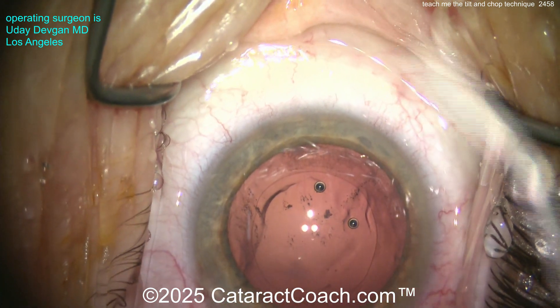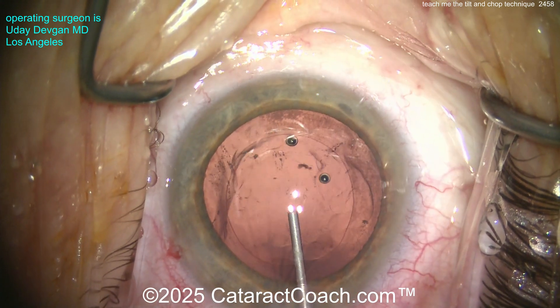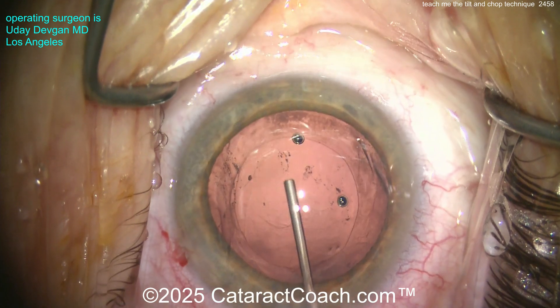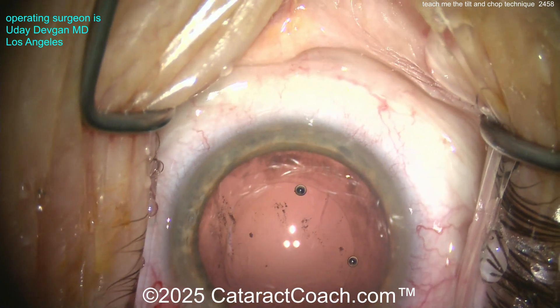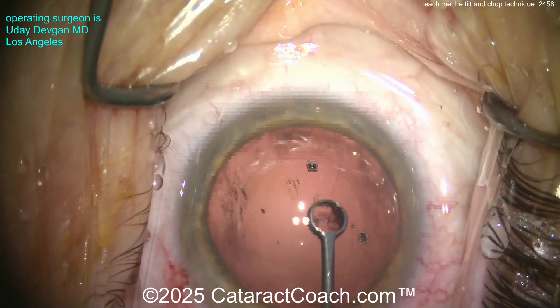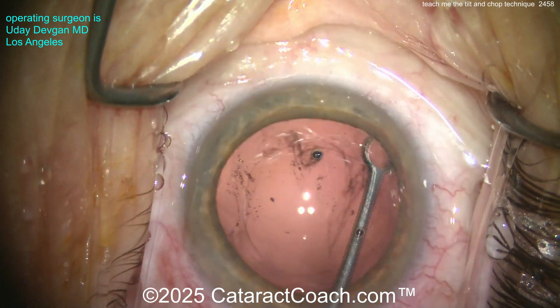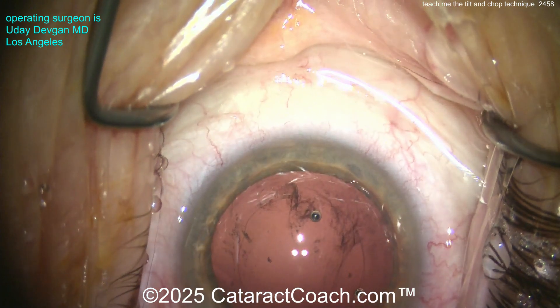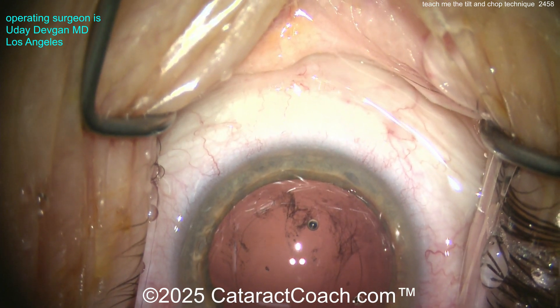Let's polish the bag up a little bit too, so we can put our cohesive viscoelastic inside the eye — nice and easy, get a good fill of the capsular bag. Now does it make a difference to polish the capsule? I don't really know; studies have gone one way or the other. But it makes me happy, so I'm going to do it. It looks pretty. We've cleaned up and polished the undersurface of the anterior capsular rim.